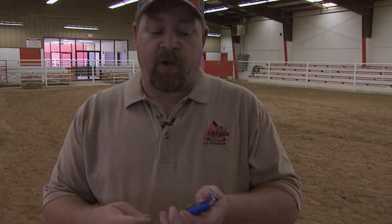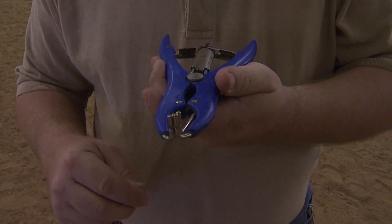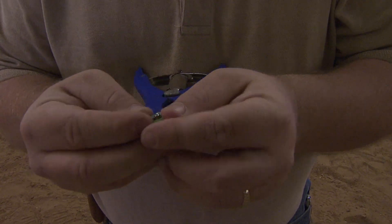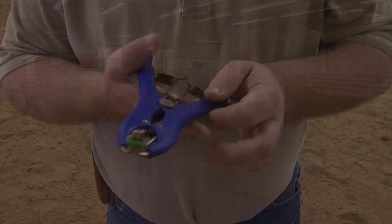Once we have our elastrator and our band, what we're going to do is put the band on top of the elastrator. The elastrator has four little grooves in the four prongs, and so we're going to set this rubber band onto the bander into those little grooves. Once we do that, we're ready to get our goat and band him.